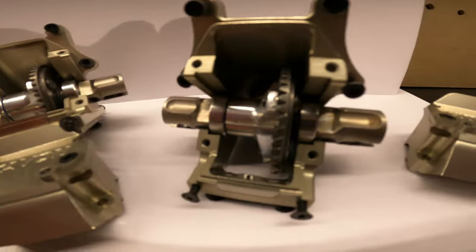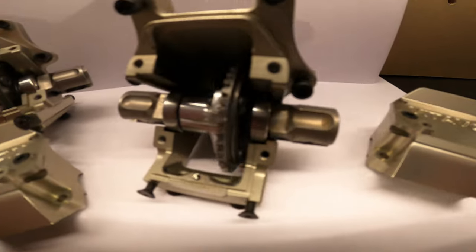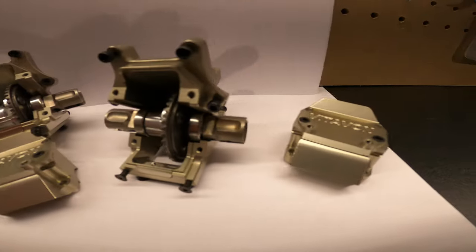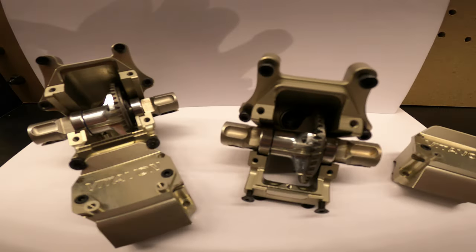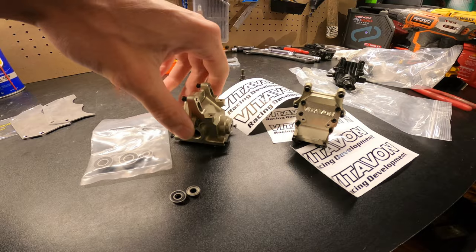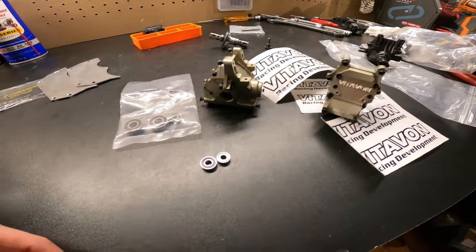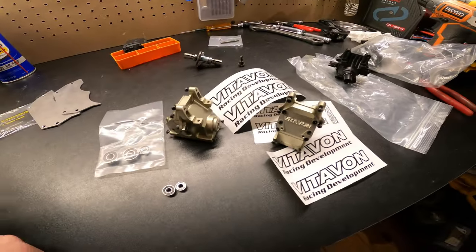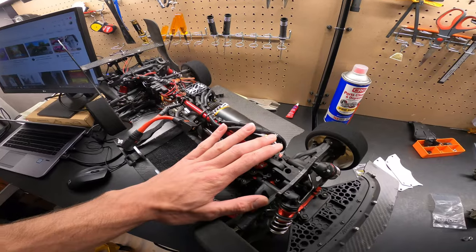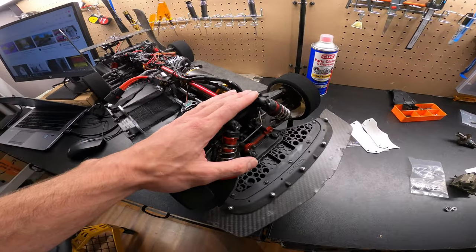Show me something that you've spent way too much money on, but don't regret it at all, because it's freaking sick. Hey everybody, welcome back to the shop. We're getting ready to install these new Vitavin diff housings with oversized bearings that will hopefully solve my problem. These are going into my 150 mile an hour plus speed run car — this is where I need it most.